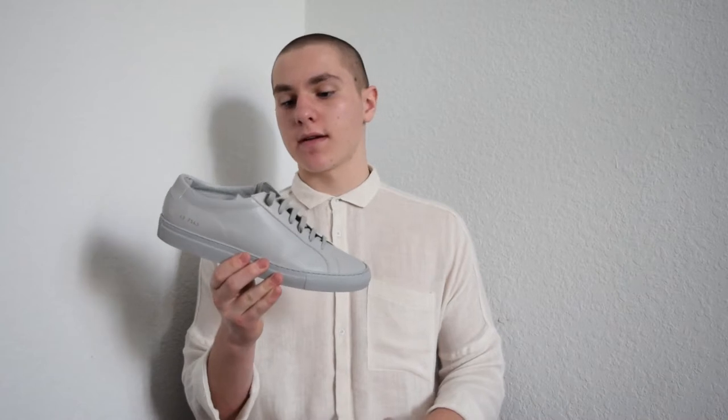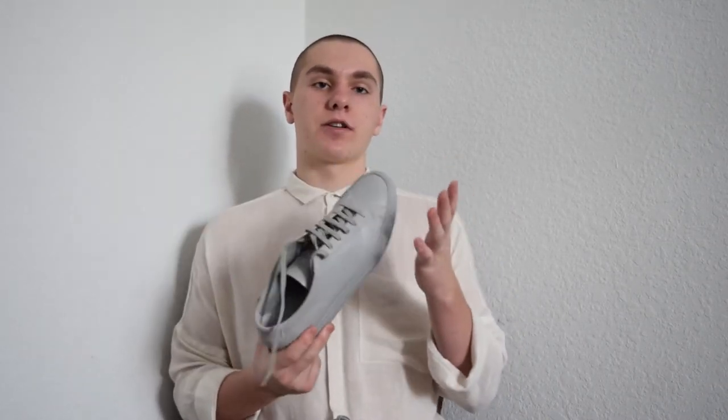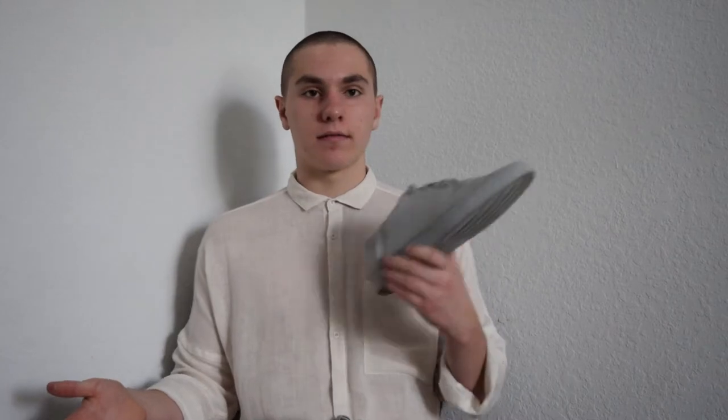If you have a style where you don't like to wear things that are too crazy, and you want to make sure you can wear something with a lot of things, and you like monochromatic sneakers, this is definitely a worthy investment. To be honest, I would have preferred to get the white pair — it was my second favorite — but I found these for a much better deal, and I'm more than pleased with them.